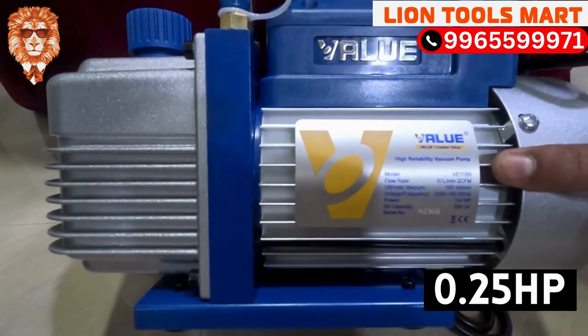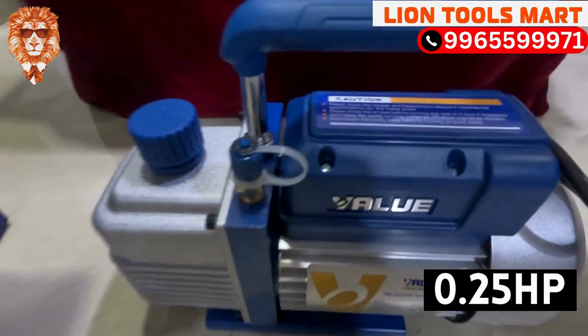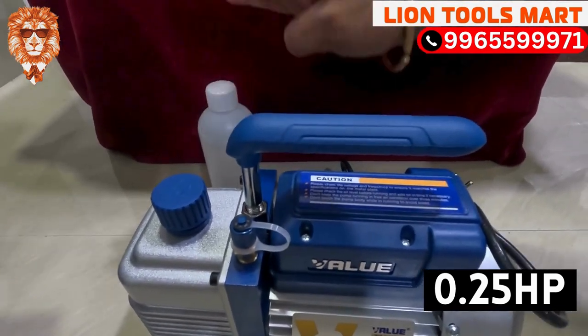This is a 4HP motor and 2CFM vacuum pump. It uses oil. If you don't need anything extra, this oil is included.